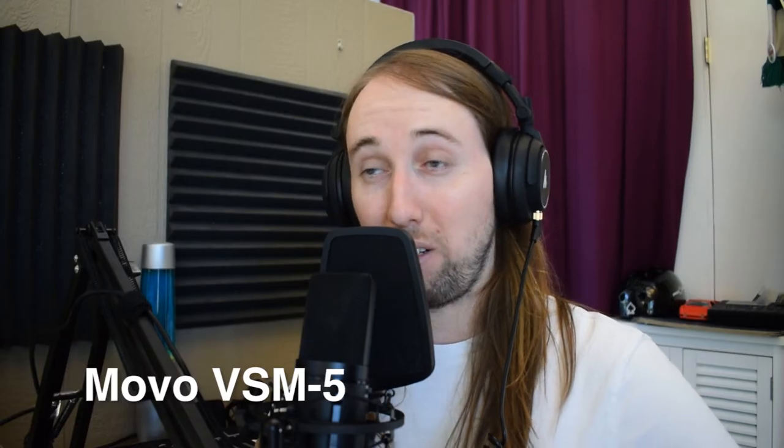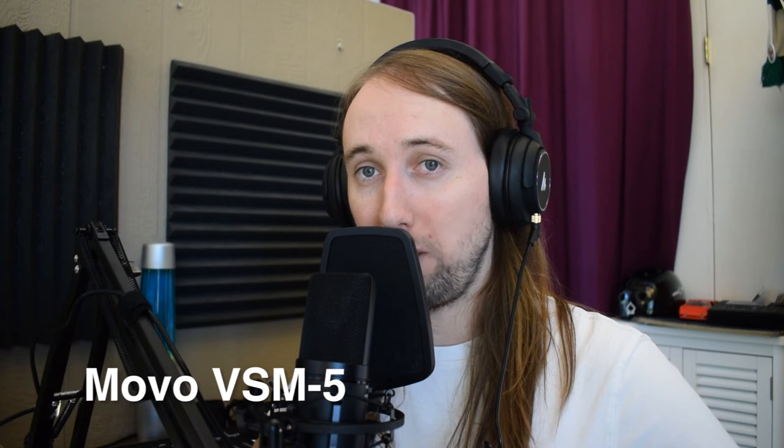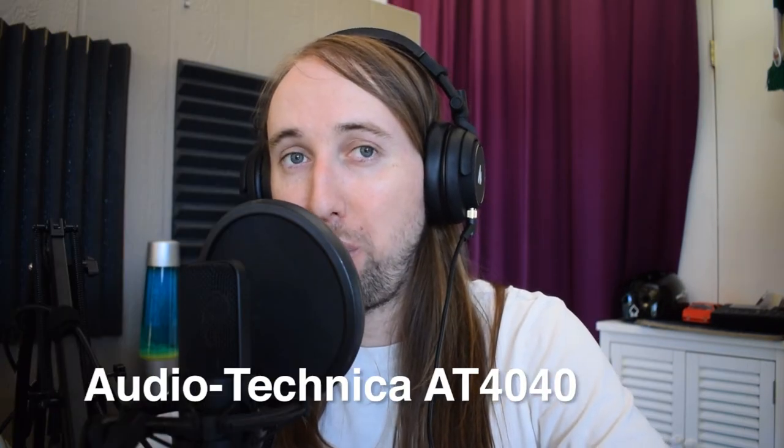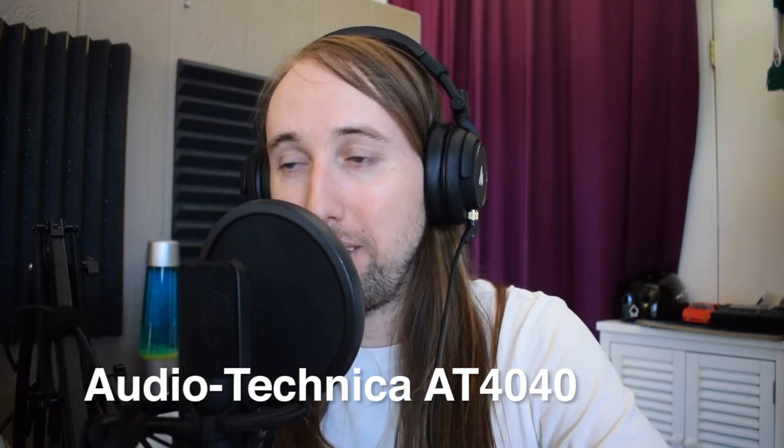Here's a quick back-to-back audio comparison across all three microphones: check, check — how does this sound, one, two, three.